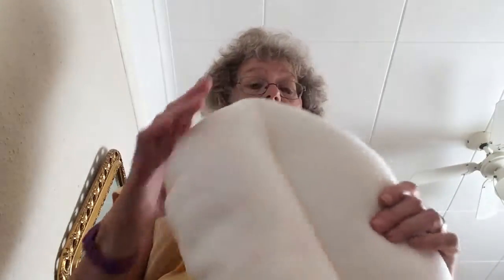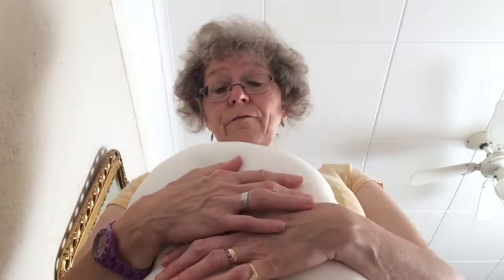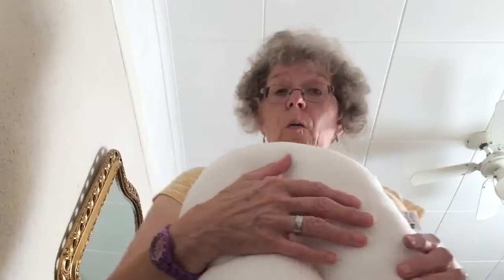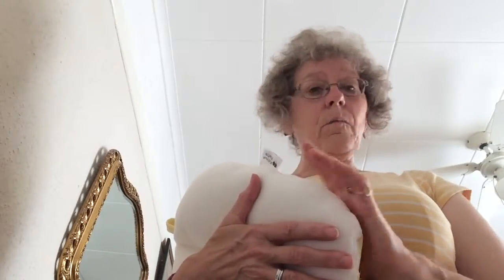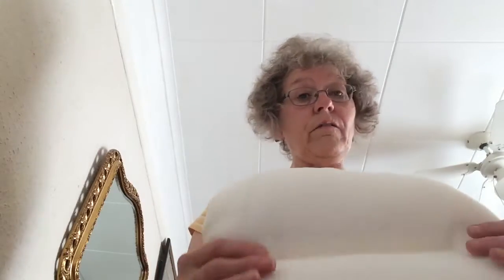They are lightweight and they travel very well. Mine has been abroad with me, and I've just had one come back from Spain. They are washable at a 60-degree wash — I put mine in a net bag and put it in the washing machine, and it washes and dries very easily.